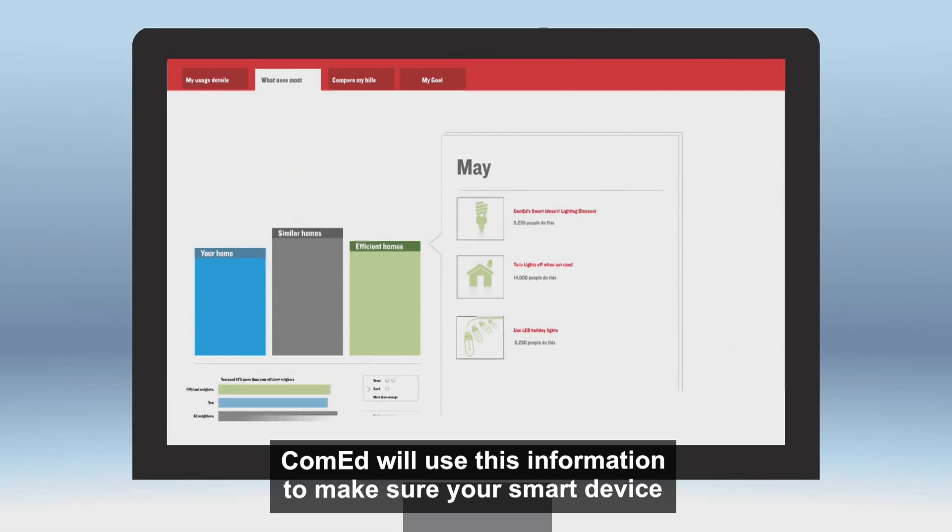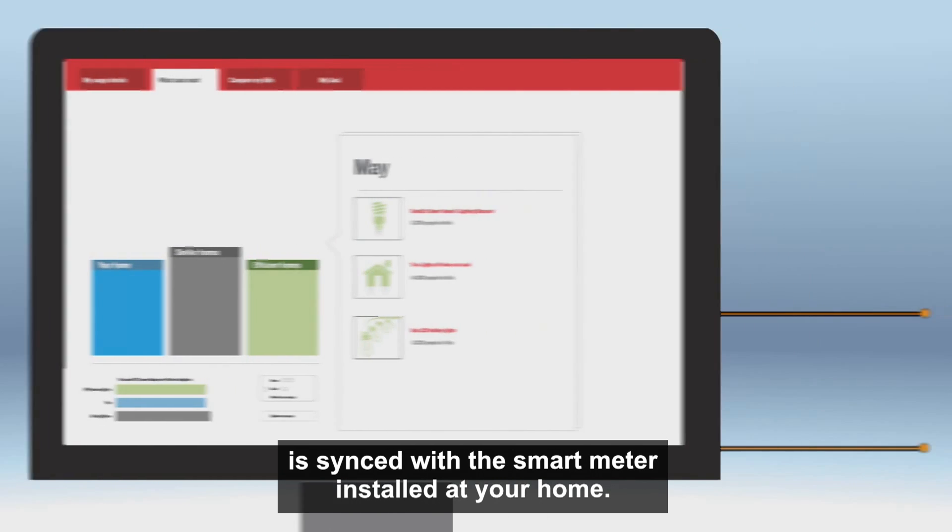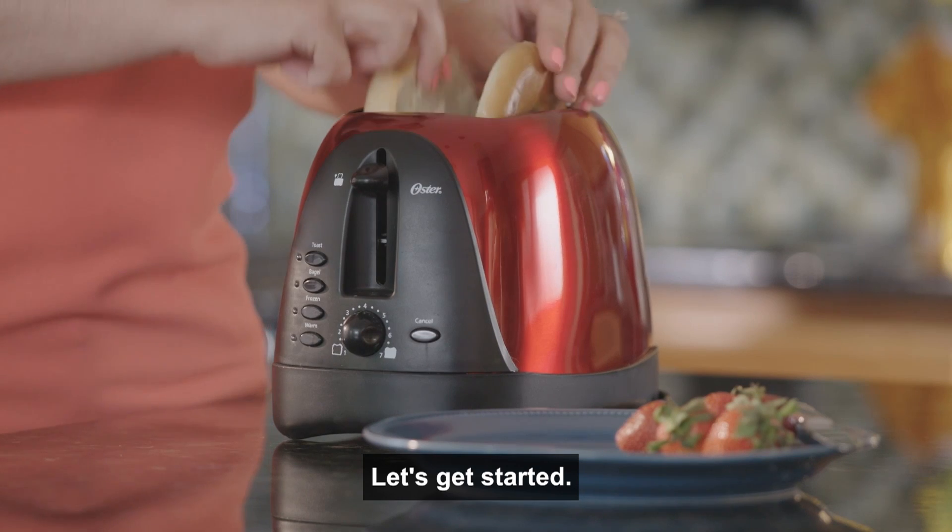ComEd will use this information to make sure your smart device is synced with the smart meter installed at your home. Let's get started.